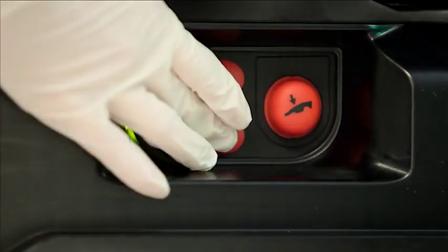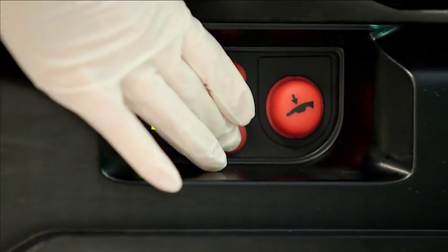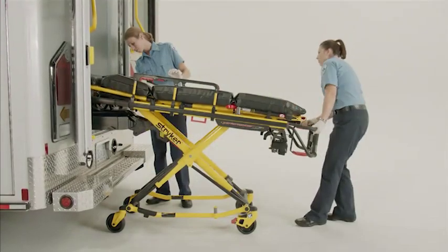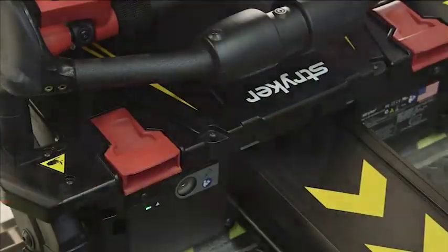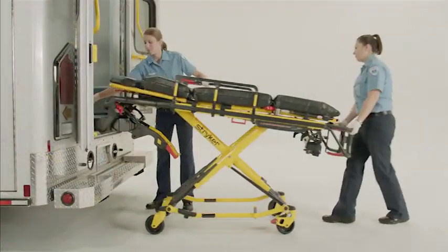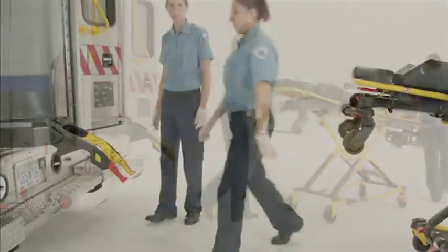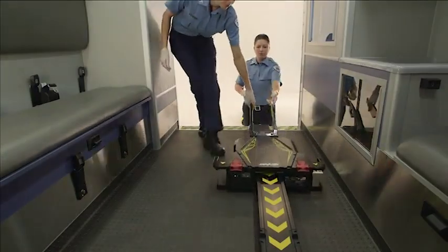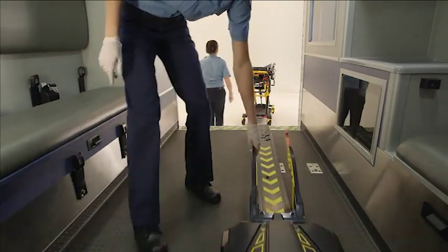The side operator will press and hold the down arrow button on the PowerLoad control panel until the lifting arms have lowered completely. Next, release the cot by disengaging one of the red manual release handles on the top of the trolley. To secure the ambulance, raise the lifting arms and guide the trolley into the patient compartment until it no longer interferes with the ambulance doors.